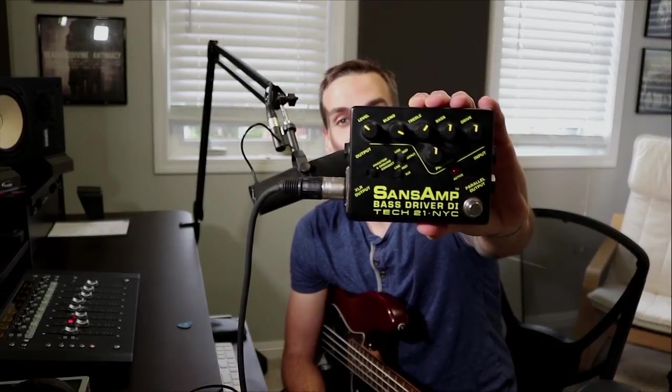Step two of two is Sans Amp — the Bass Driver DI pedal. This is what I've used in my studio for many, many years. You can swap this out for some of the Sans Amp rack units that are out there, and I'm going to give you the plugin alternative as well later in this video. But the Sans Amp is really just the rock and heavy music bass tone. It gives you such a solid foundation that you can build upon in pretty much any rock, metal, or heavy mix.